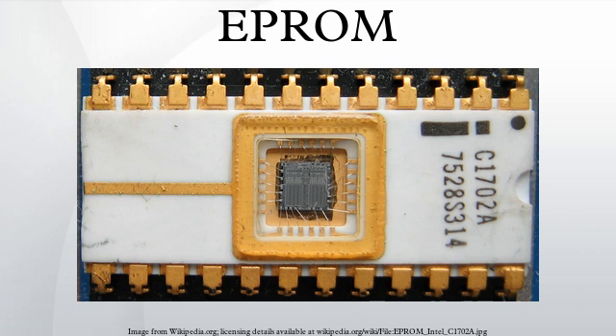EPROMs come in several sizes both in physical packaging and storage capacity. While parts of the same type number from different manufacturers are compatible as long as they're only being read, there are subtle differences in the programming process. Most EPROMs could be identified by the programmer through signature mode by forcing 12V on pin A9 and reading out two bytes of data. However, as this was not universal, programmer software would also allow manual setting of the manufacturer and device type of the chip to ensure proper programming.